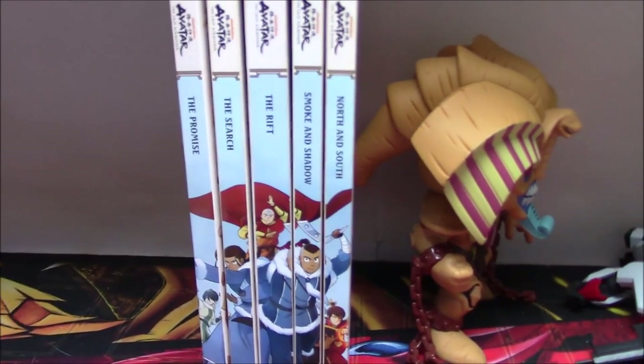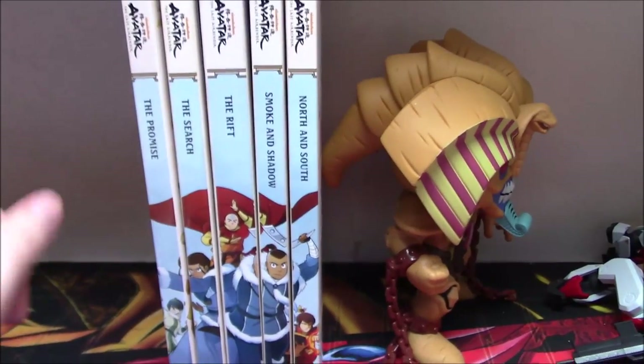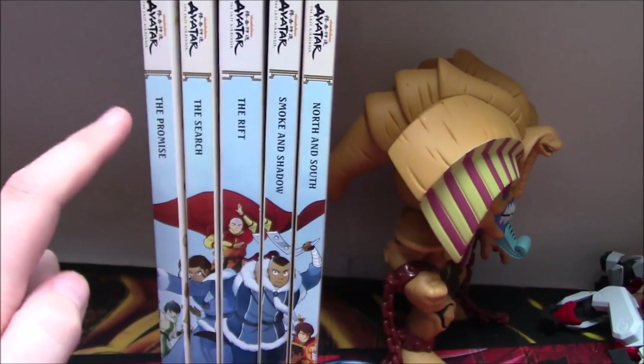Hello YouTube, this is Morgan Airspeed Prime here with my next Avatar video. In this one I want to talk about the spine image across all five of the Avatar comic omnibus editions.